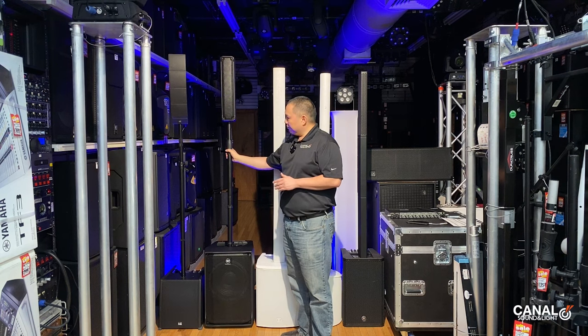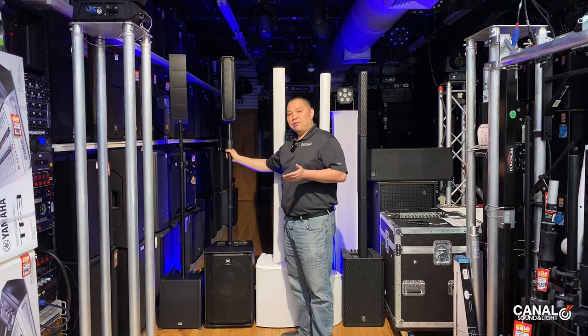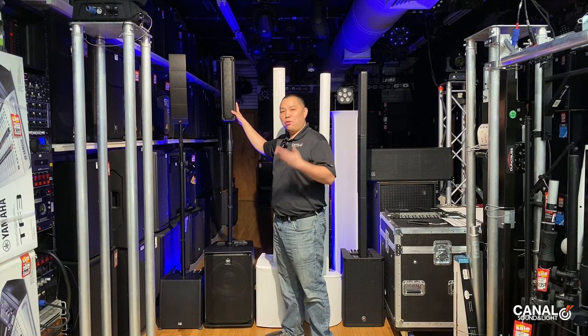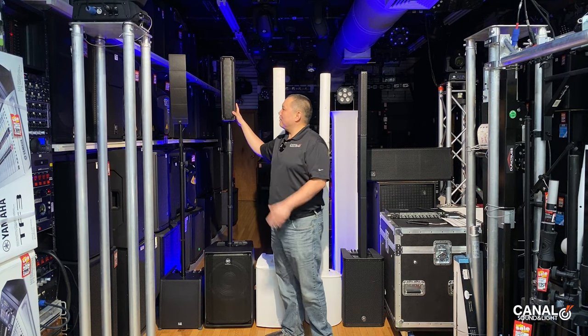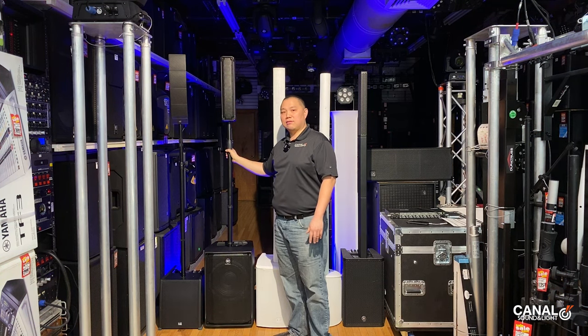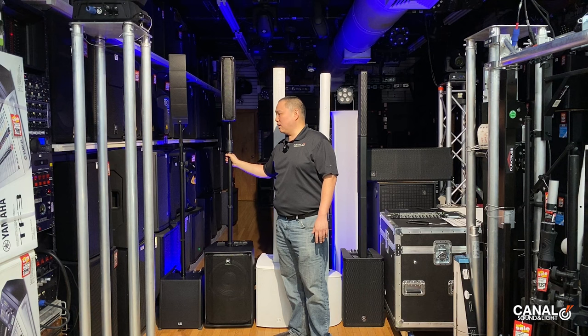Next we have the high-output RCF popular EVOX J8. It has a 12-inch subwoofer and eight two-inch drivers. At $999, this is a big contender and a great deal.